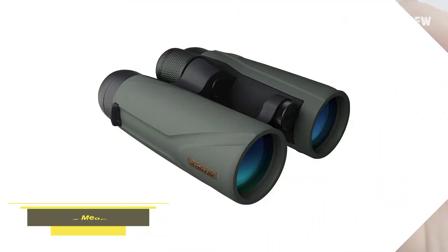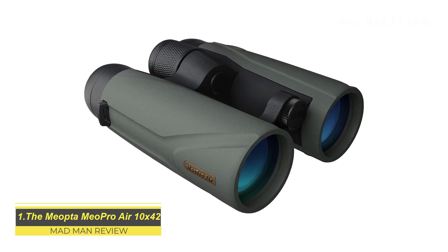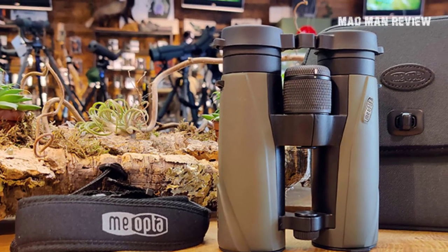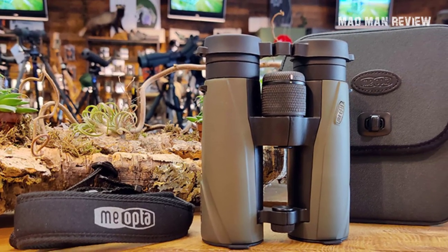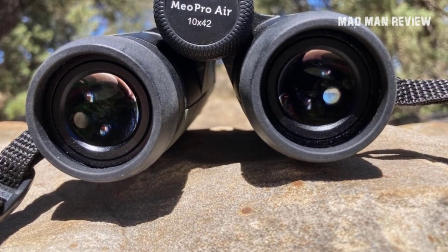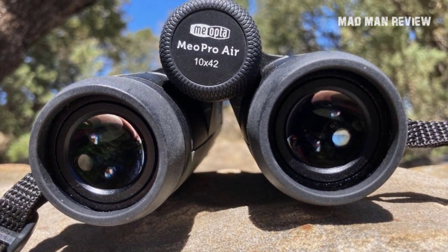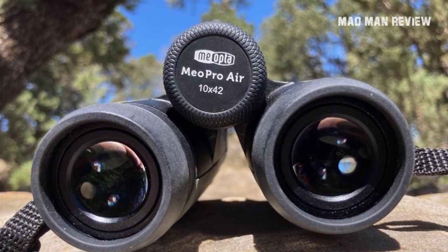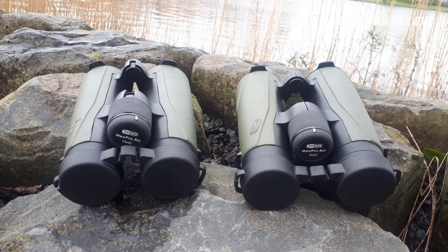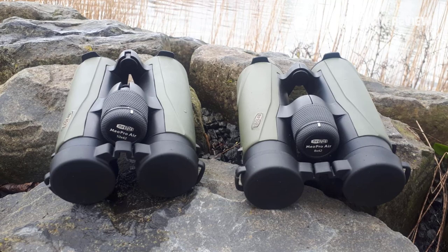The Miopta Mio Pro Air 10x42. Sleek and professional like the MacBook Air, the Mio Pro Air's exterior is purposely designed for fingers-over-barrel grip or one-hand operation. The focus wheel is precise and easy to manipulate even with the tip of your finger, thanks to the texturing on the aft of the focus. On the center bridge is the diopter, which remains still after adjustment although it has no locking mechanism. The image quality and clarity are top notch — peering through the glass it's nice and bright, vibrant, no distortion to be found.